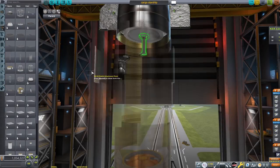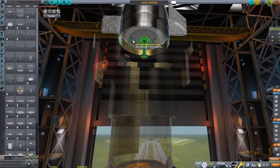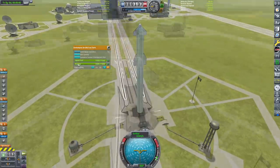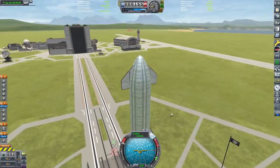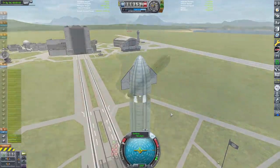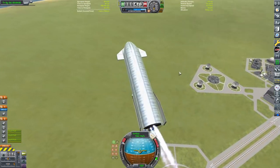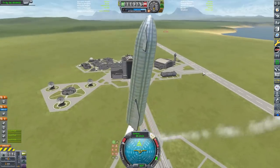Hello everybody, and in today's video we are going to be building and testing an abort system for Starship in Kerbal Space Program. The main objective of this abort system is to successfully carry out an abort on the pad, at maximum dynamic pressure or max Q, as well as during a potential failed landing burn.